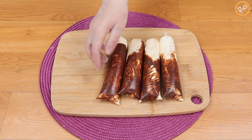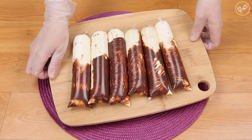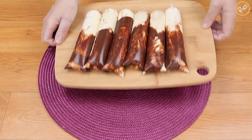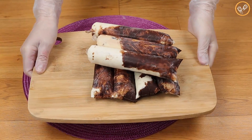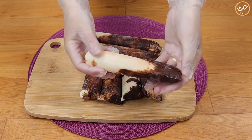Let's repeat this process with all the mix. Tell me in the comments which flavor of freezy you like most! Once this is done, we will take them to the freezer for an hour or until they are very firm.